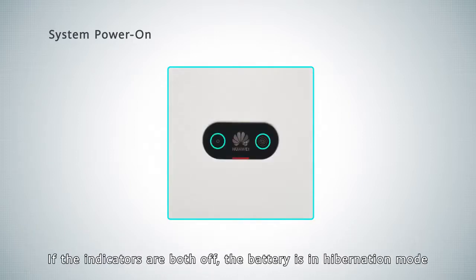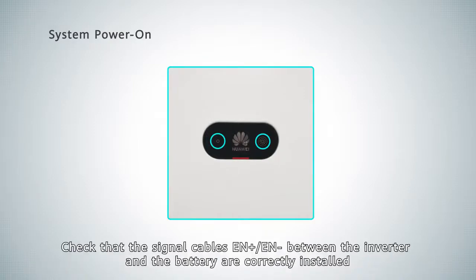If the indicators are both off, the battery is in hibernation mode. Check that the EN positive and EN negative signal cables between the inverter and the battery are correctly installed.